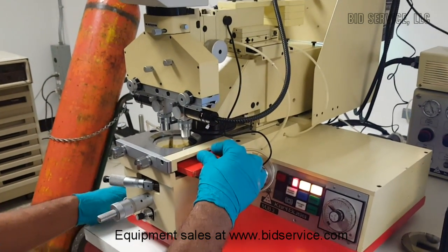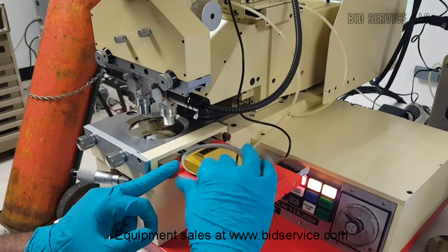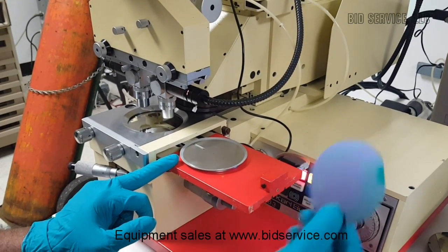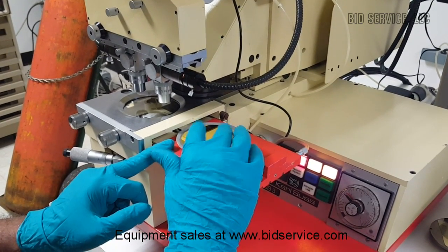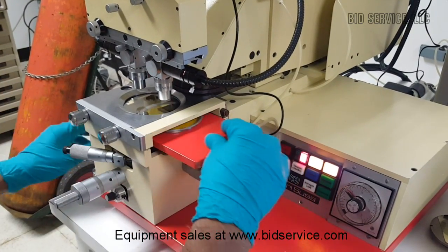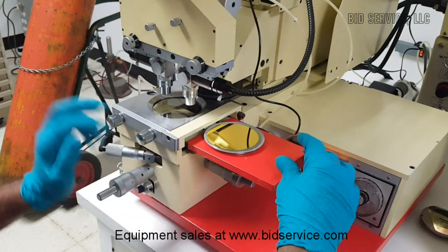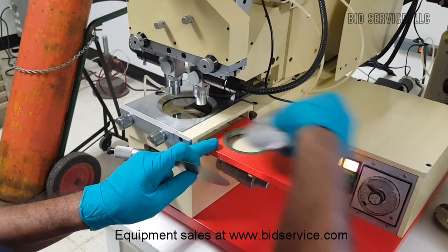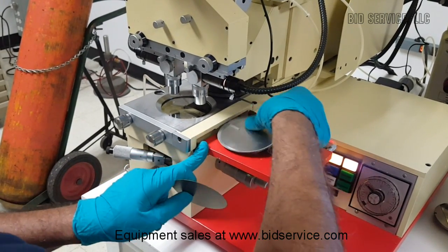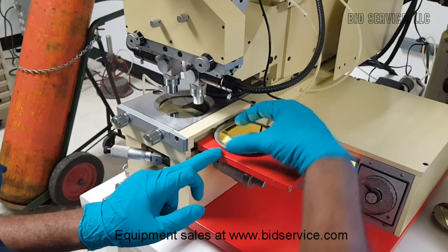The MJV3 mask aligner with a standard chuck can handle up to 3 inch wafers. This is the table where it will load the sample holder, chuck, and load the wafers.